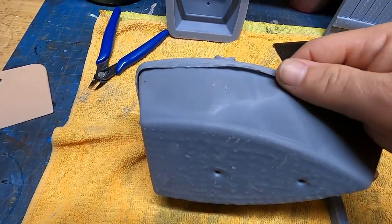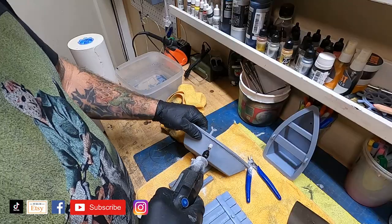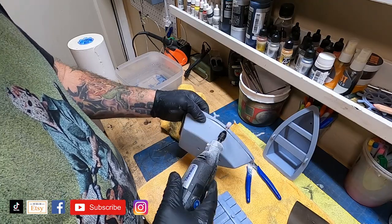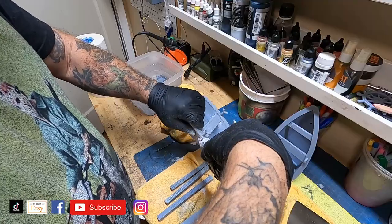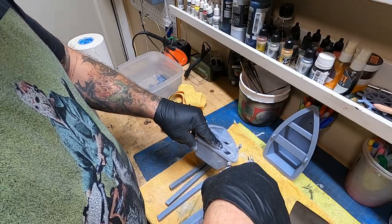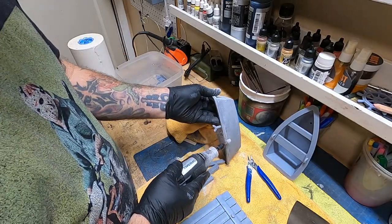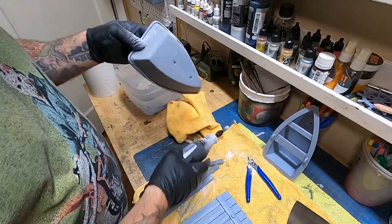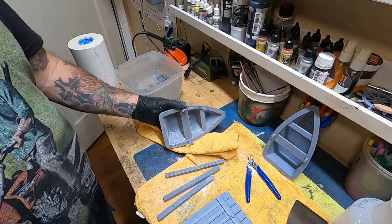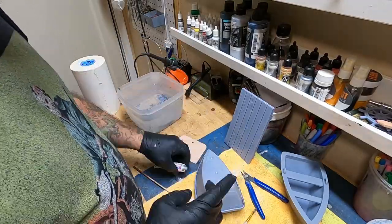We're certainly not going to throw it out — that's an eight-hour print with a reasonable amount of resin. So we get out the Dremel, even it out a bit, and get it into a consistent shape all the way around the rim. At least it's on the bottom so you're not really going to see it. We'll sand down all the high points, low points, and ridges to make it smooth all the way around the edge.